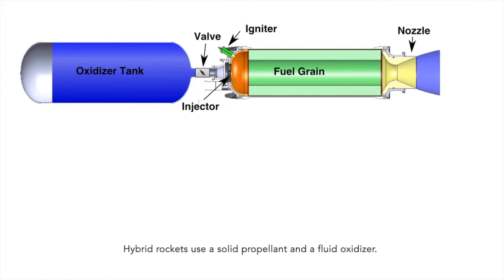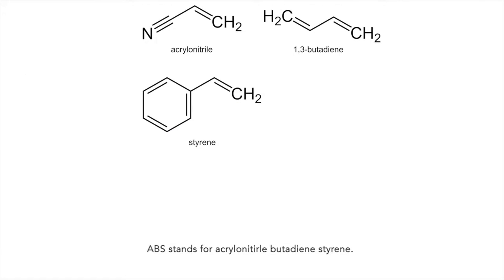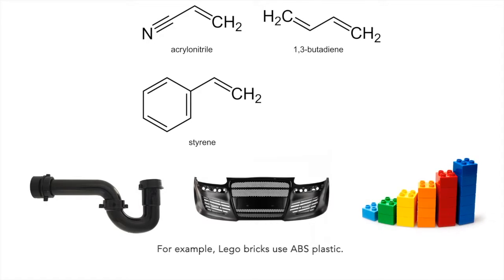Hybrid rockets use a solid propellant and a fluid oxidizer. We use 3D printed ABS plastic as a fuel. ABS stands for acrylonitrile butadiene styrene. It's a plastic commonly used in sewage piping, automotive components, and some toys. For example, Lego bricks are made of ABS plastic. I have some fuel grains printing right now — let's go have a look.